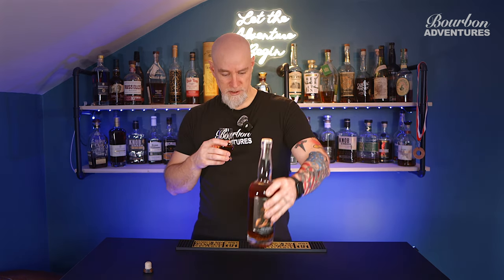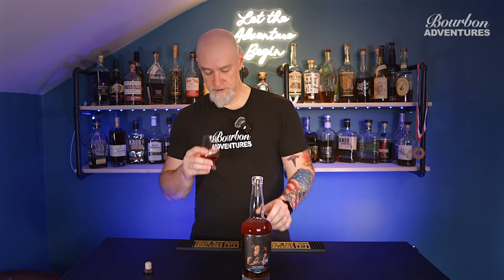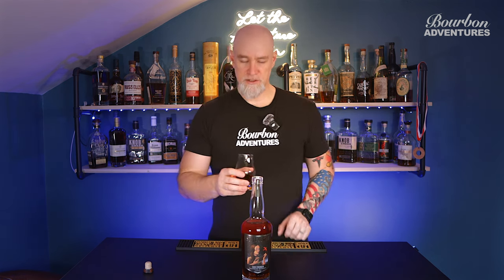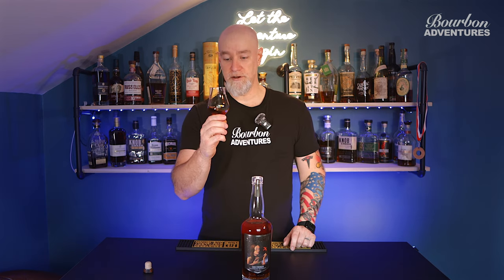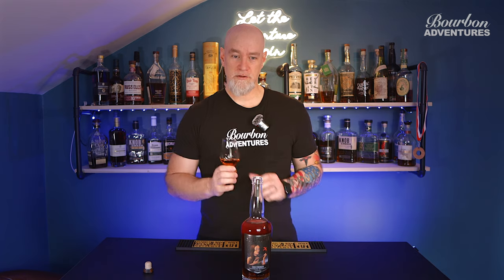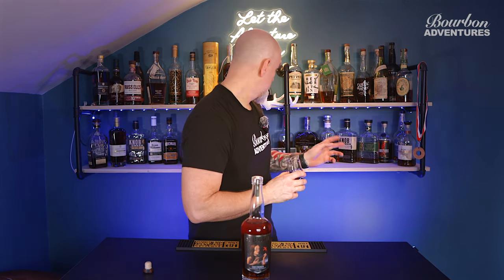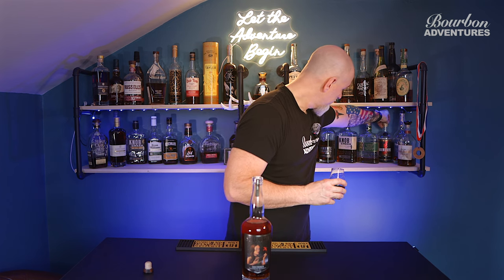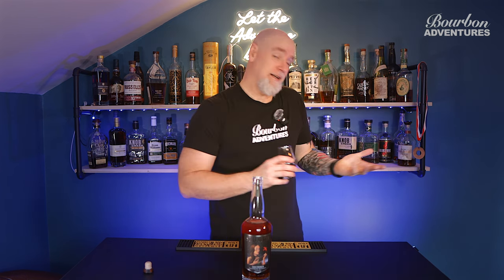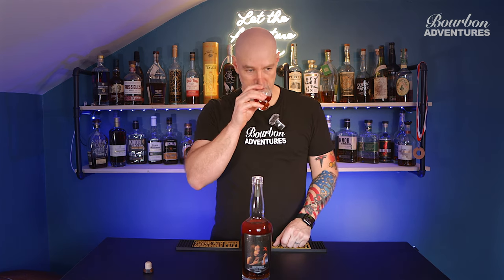Check out stillaustin.com if you want to see the other ones they have. This is the only Still Austin I have ever tried. I have had one other Texas whiskey and that is Bell Cones — the Brimstone. I wasn't a big fan of that; it's a little smoky and I'm not a big smoke whiskey person. So yeah, I definitely get the cherry.